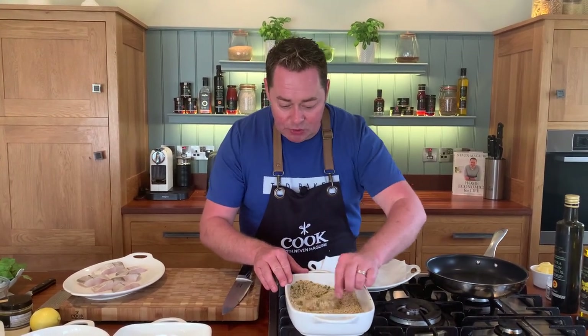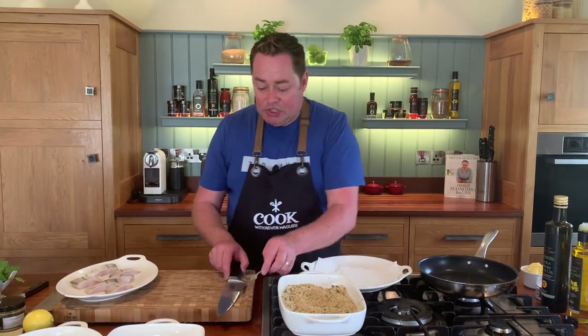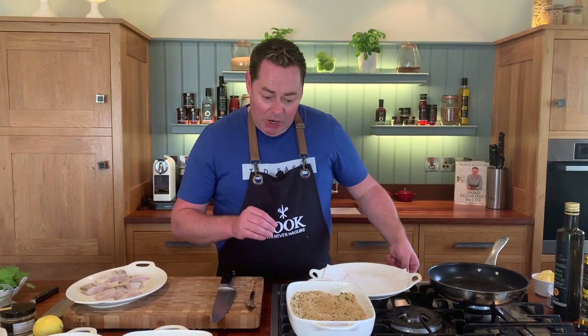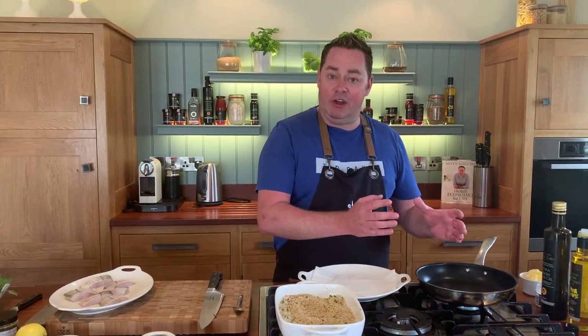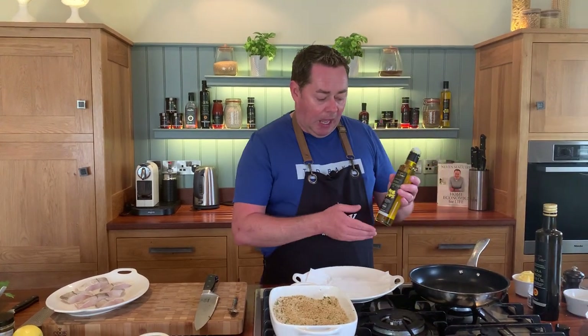Now I'm going to show you the panné technique: flour, egg, and breadcrumbs. You can do this with a full fillet of haddock, skin on and pin boned, and then bake it off in the oven. If you want a healthy version of fish and chips rather than deep frying or pan frying, you can bake it in the oven — no problem at all.